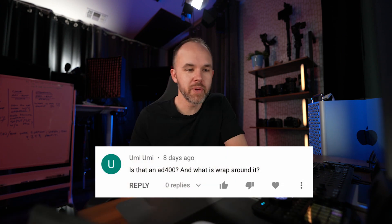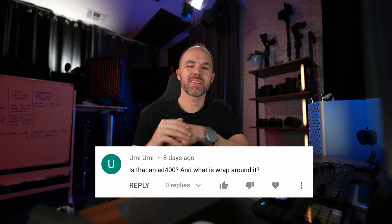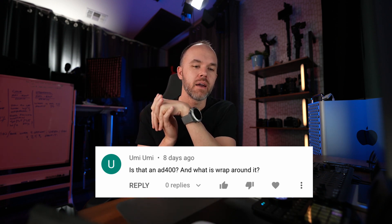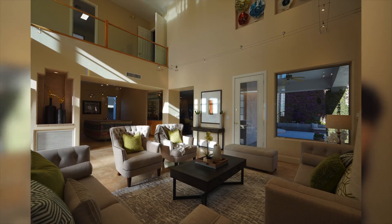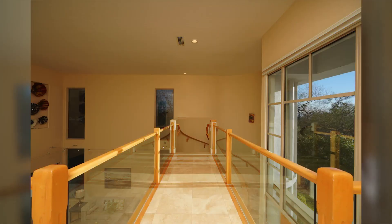Today's question comes from Oomi, and he asks: is that an AD400 Pro? It was — he's referring to a video that I posted. And what is the wrapper around it? So that's a Godox flash that I use, the AD400 Pro. I believe that's the one I was using in that particular video.